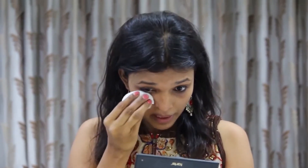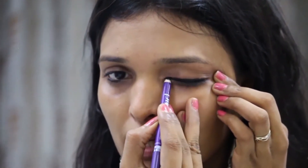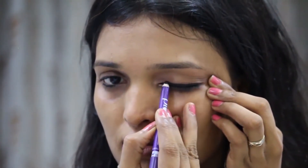Hi guys, welcome back. As usual, I'm going to dry. I'm going to use new Kajal. I will make my eye shadow, using a blending brush.